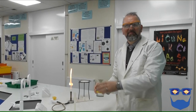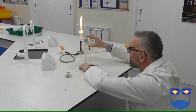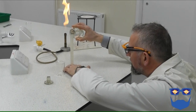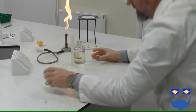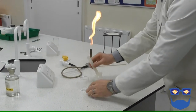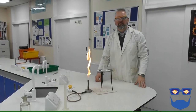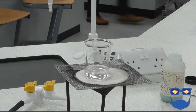Set up the equipment as shown. Using a measuring cylinder, measure 20cm³ of 1.0 mol per decimetre cubed dilute sulphuric acid. Pour the acid into the beaker and heat it strongly. Ensure you turn the Bunsen off when the acid simmers — do not let it boil.